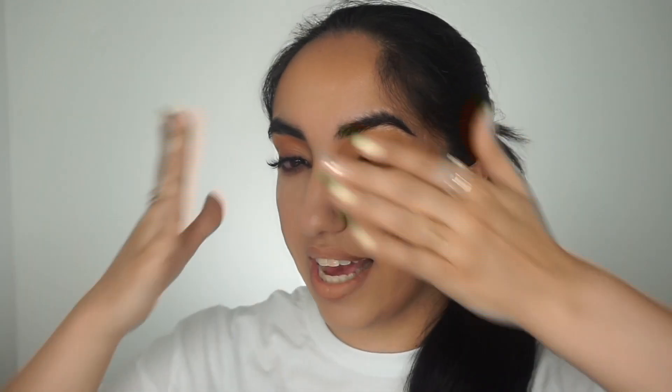Hi everyone, it's Henna here. In today's video I'll be showing you guys how I achieved this very catty fox eye, very Middle Eastern inspired eye makeup look.